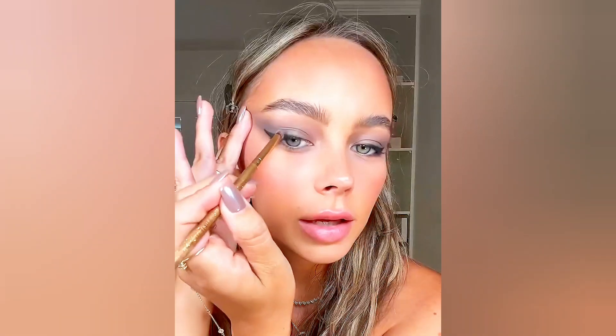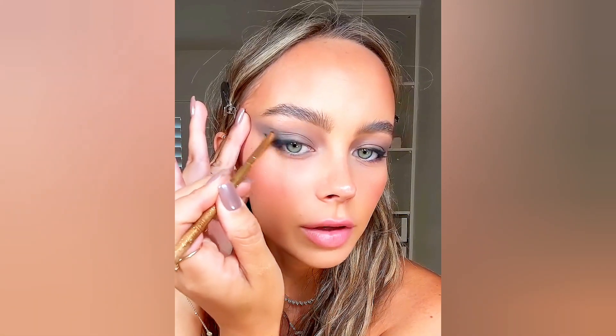Eyeliner in black and we're going to create a little wing following the eyeshadow. Now it's time for shimmer — I really can't decide, I feel like we might use two or three. I think we'll start with 'Gunmetal' — take that shimmer right above that wing. Perfection.